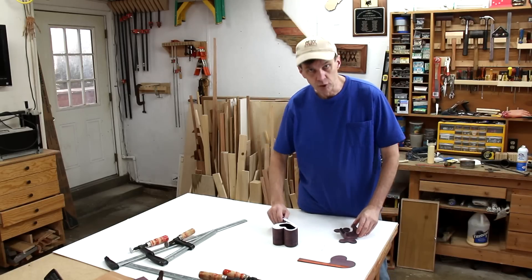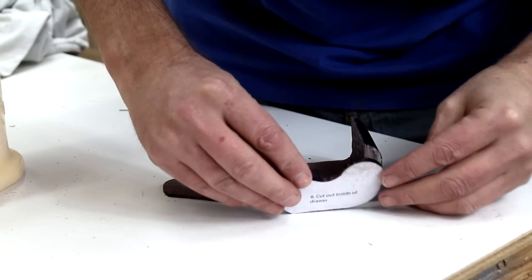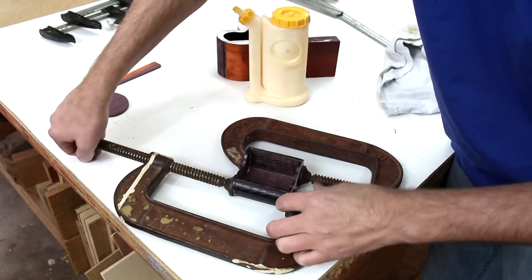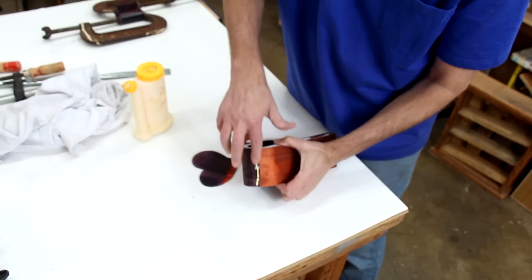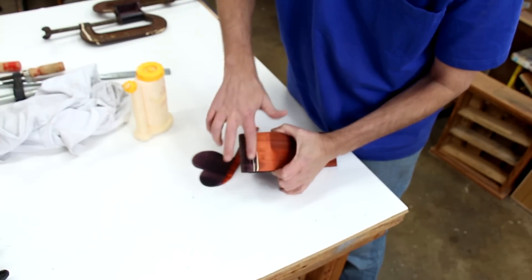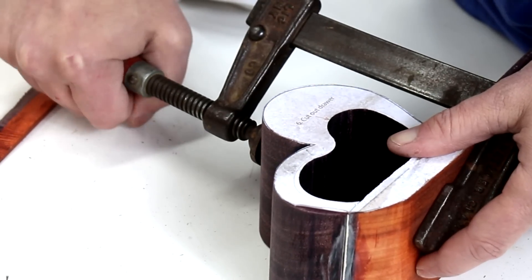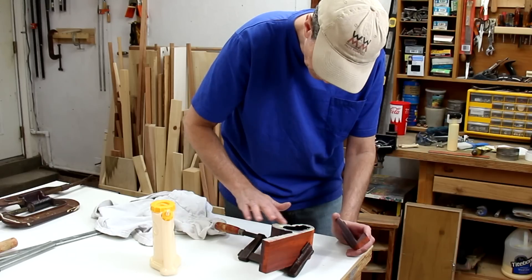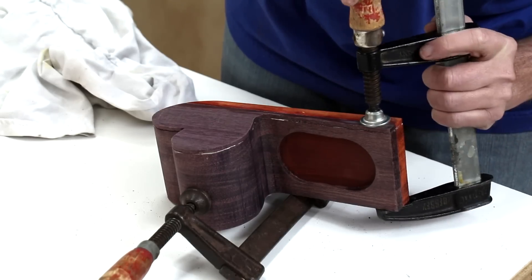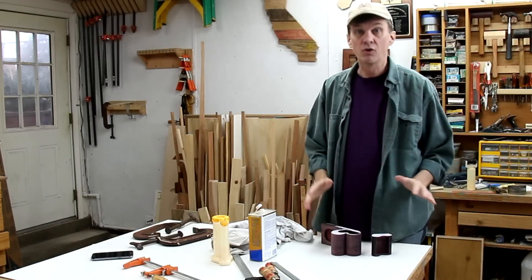Now it's just a matter of gluing all of these pieces back together — the front and the back of the drawer. I need to seal back up this entry point of the band saw, just try to squeeze some glue into that. And glue the back on.